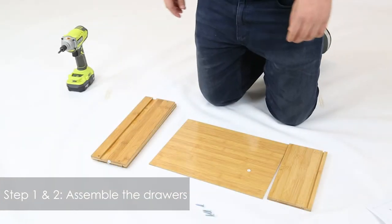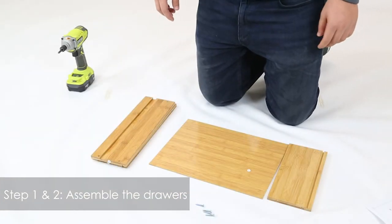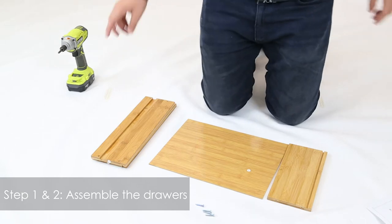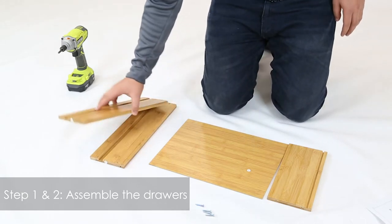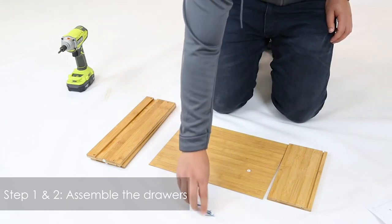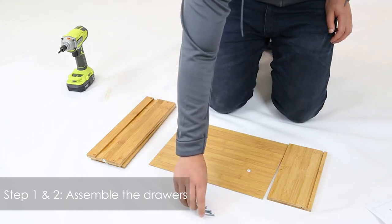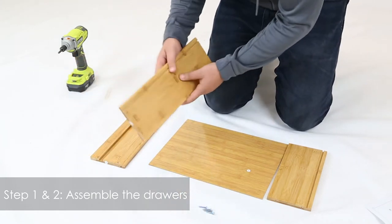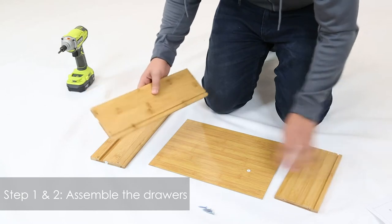We're going to show you how to assemble the kitchen cart. In this first step, we're going to show you how to assemble the drawers. We're going to get part 11 and 12, part 13, part 10, and for these screws, which are part B. The first thing we're going to do is get one of these.